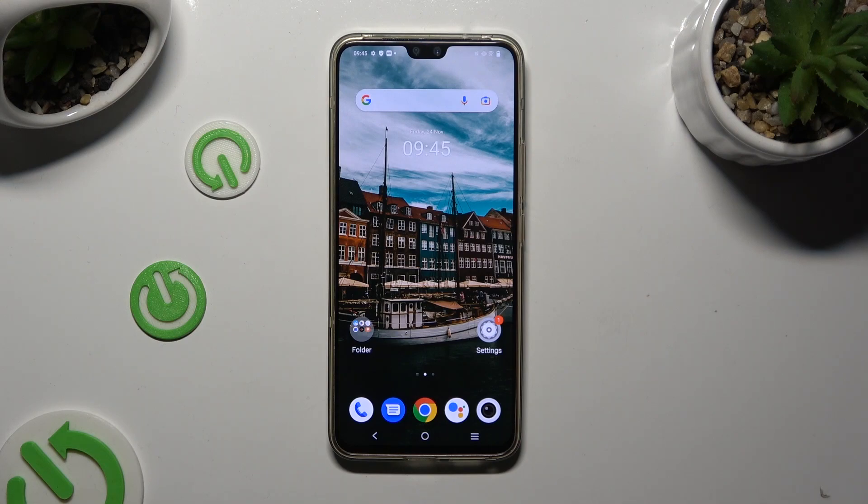Hi, in front of me is the Vivo V23 and today I would like to show you how you can operate vibration settings.